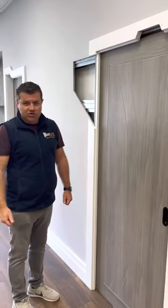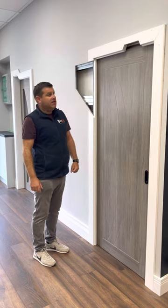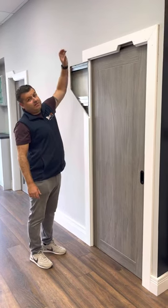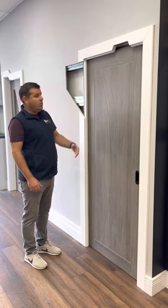If you ever need to access any of this down the line — for example, if you want to replace your door or need to access the frame for any reason — you take off your architrave, pop off the frame, and then you can access everything and replace the door without having to touch the rest of the wall.